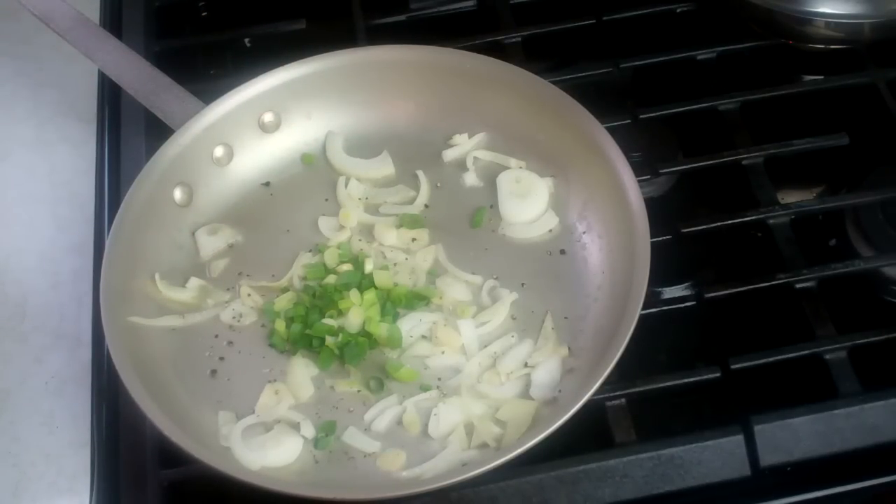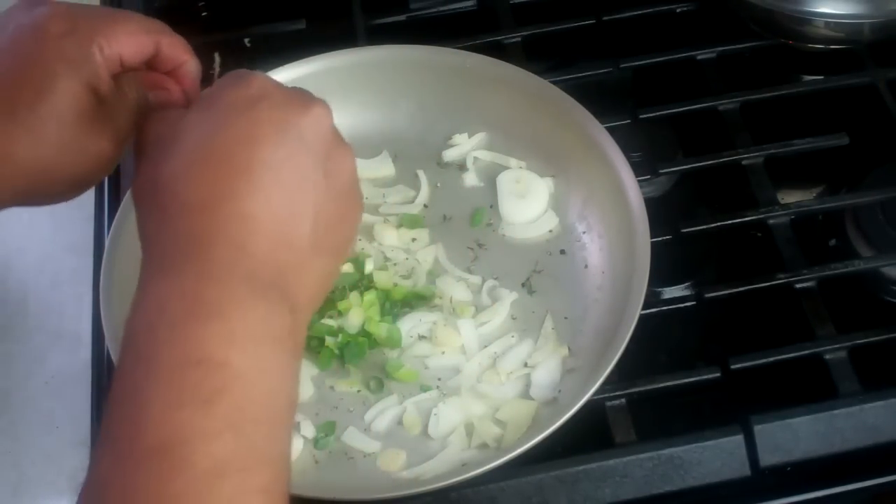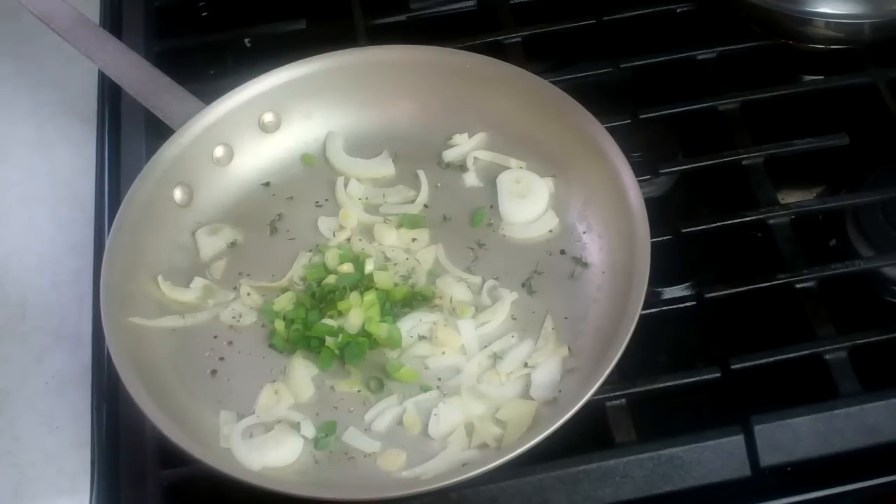All the ingredients I used today will be mentioned down in the description of the video, as well as on CaribbeanPod.com. I've got some fresh thyme here — this is all aromatics to add a nice flavor base. I'm going to turn my heat down to low and let that go slowly.